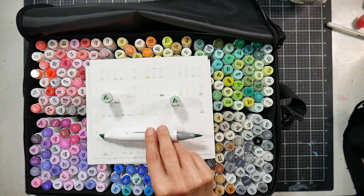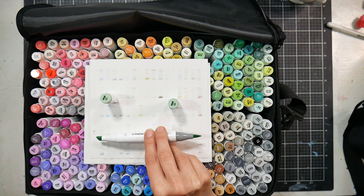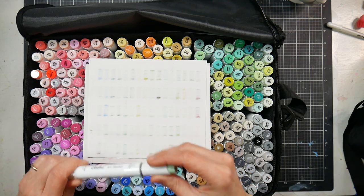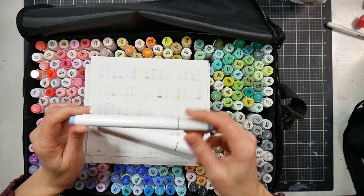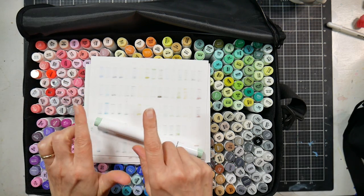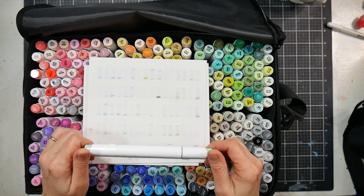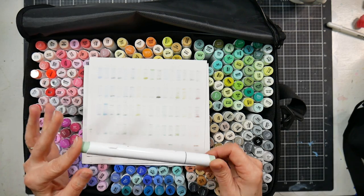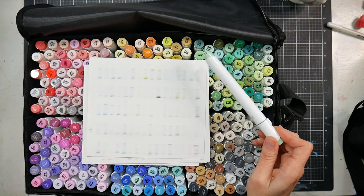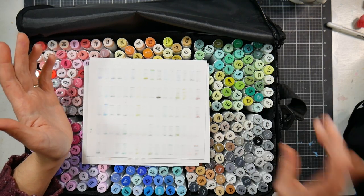On the Ohuhu website — I'll have a 10% off coupon code in the video description — you can select the Honolulu alcohol marker and choose between chisel-and-brush or fine-and-brush tip options. They also have the Oahu alcohol marker with oval bodies like Copics, which have a bullet and chisel tip. Personally, if I were buying these myself, I think I'd go with the bullet-brush version, but both options exist so you can pick what works for you.